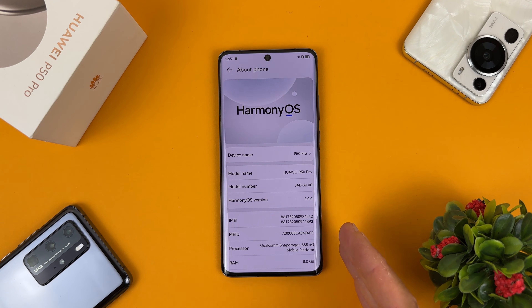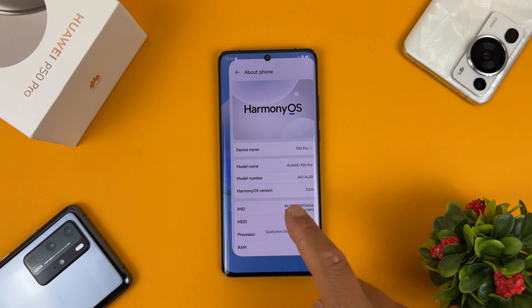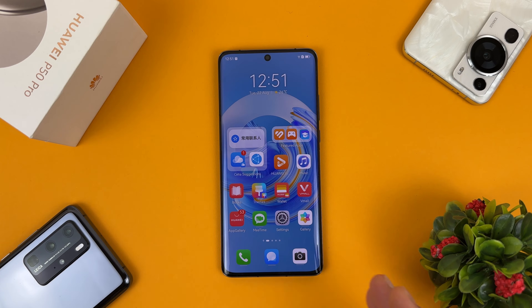We will install Harmony OS version 4 on our Huawei P50 Pro so we can test it. After you rebrand your device as the Chinese version, Harmony OS will be installed on it and everything will be ready — you are then ready to install Harmony OS version 4.